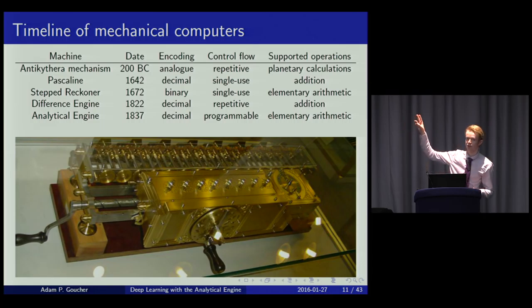Putting this in context, these weren't the first computers, even though the Analytical Engine was the first Turing-complete one. About 2,000 years before was the Antikythera mechanism, discovered recently. Later came calculators by Pascal and Leibniz, then the machines invented by Babbage that were never fully built.